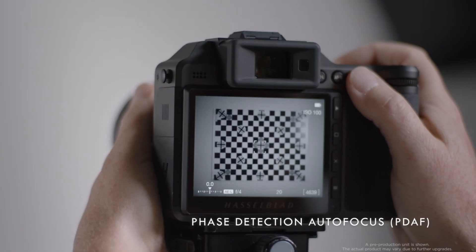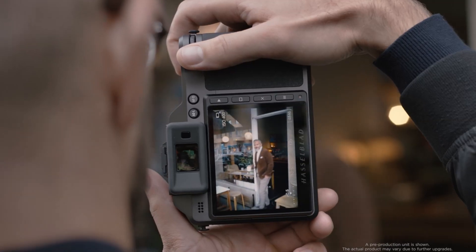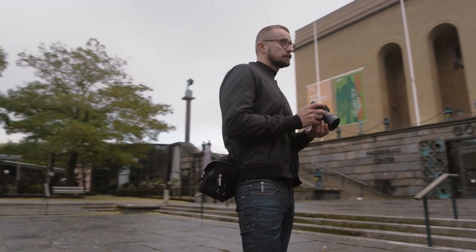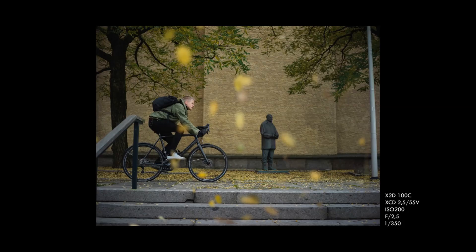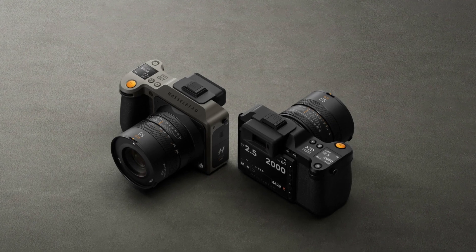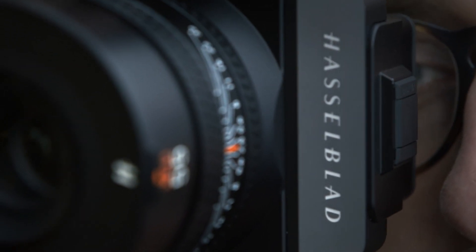It features a hybrid autofocus system with phase and contrast detection, ensuring fast and accurate focusing even in challenging lighting conditions. The face and eye detection work seamlessly, making it easier to capture sharp portraits. However, as with most medium-format cameras, the autofocus isn't as snappy as some smaller format systems like mirrorless or DSLRs. But for the type of work this camera is designed for — such as studio or controlled environment shooting — it performs exceptionally well.